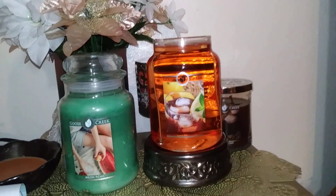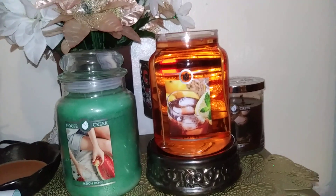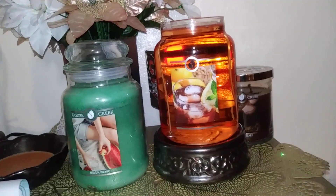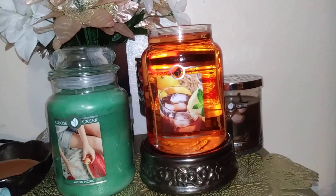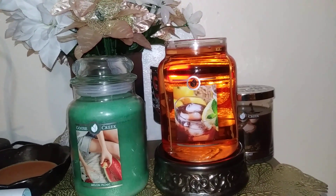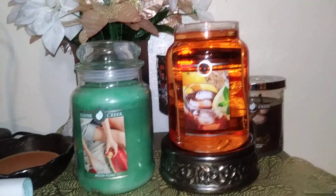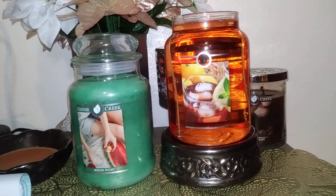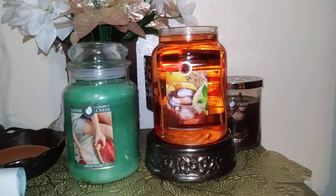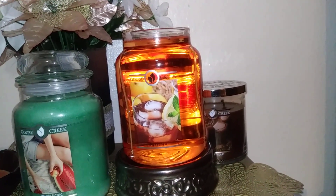With this candle I definitely get the tea leaves — like an iced tea leaf scent — and warm honey. I get some sweetness, maybe a little peach nectar, which I love; it smells so perfectly like peach tea or iced tea. I do get a hint of lemon in there from the lemon zest and sparkling grapefruit. It's not a really citrusy or strong lemon scent, but I can detect hints of it for sure.